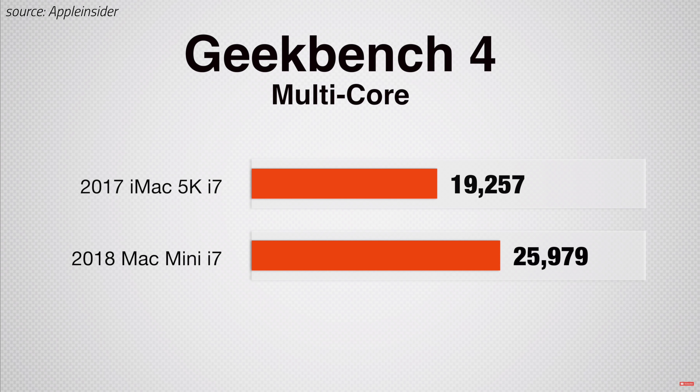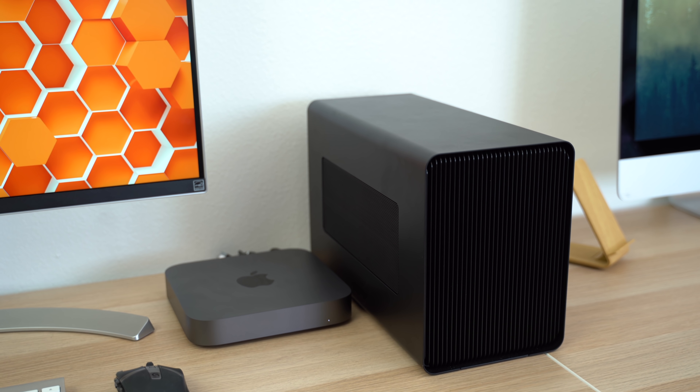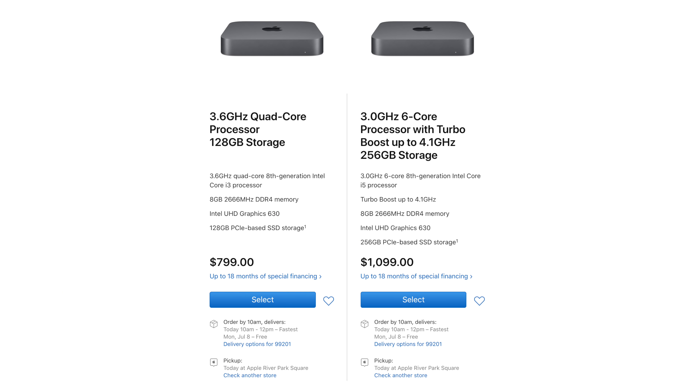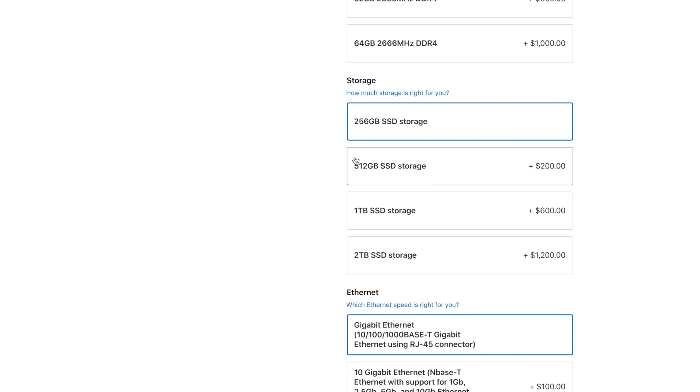The 6-core i7 CPU outperformed any iMac back then, since they were limited to 4 cores, and with the promise of optimized eGPU support with Mojave's new preferred eGPU feature, it was a fantastic value. We'd still recommend everyone to get the $1100 Mac Mini over the $800 model because you get the 6-core CPU and a 256GB SSD, which is the least we'd recommend on any computer.